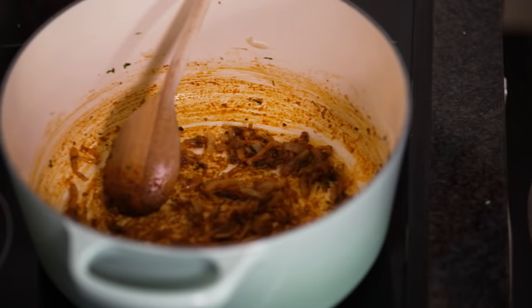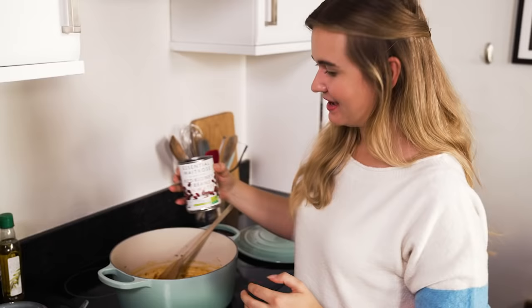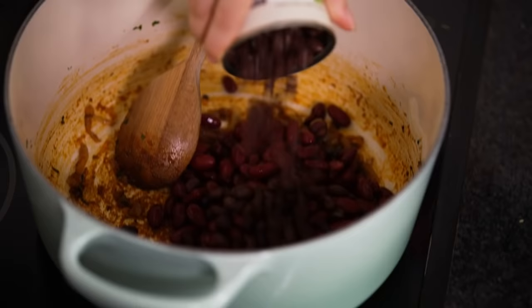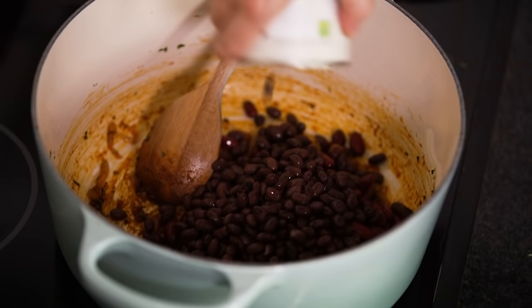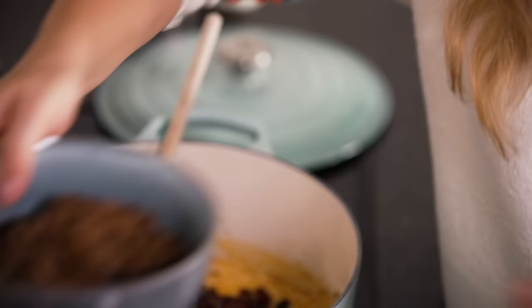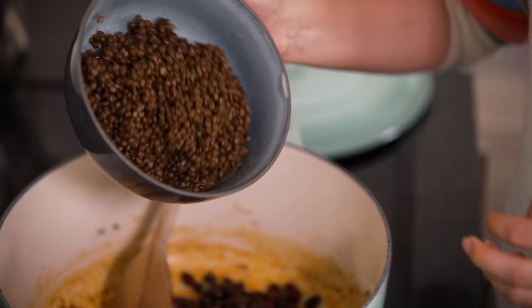Next up we need the bulk of our chilli, which is our beans. I'm starting off with a can of kidney beans — these are classic in chilli. Then, because you want to vary the texture, we're going to be using three different kinds of beans and lentils. Next up I've got some black beans — these are slightly smaller than the kidney beans to create really nice texture. You can use any kinds of beans you like, or you could soak your own dry ones overnight. And then finally we've got some beluga lentils — much smaller than the beans, but this makes the sauce really nice and luscious.